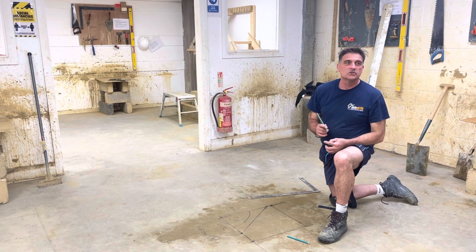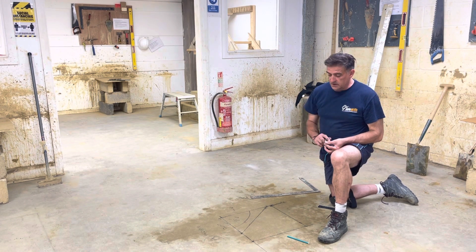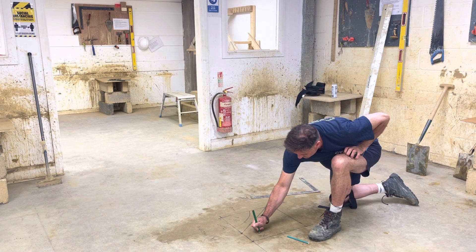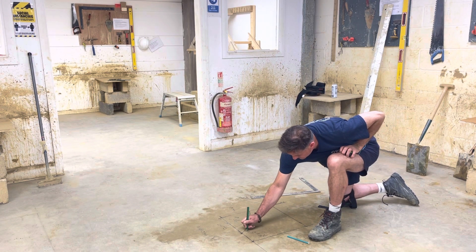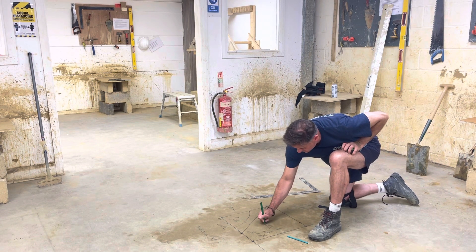Pythagoras said the sum of the two sides is equal to the hypotenuse. In layman's terms, being a bricklayer, it's A squared plus B squared — you hit the square root and it'll give you the diagonal length.